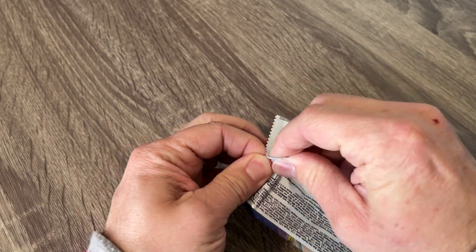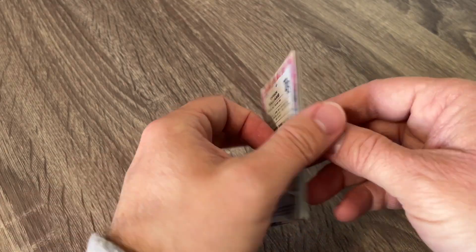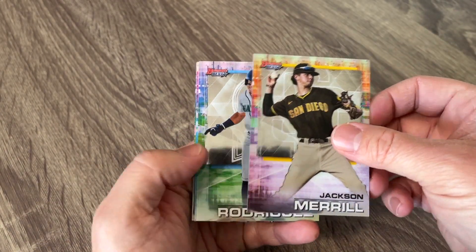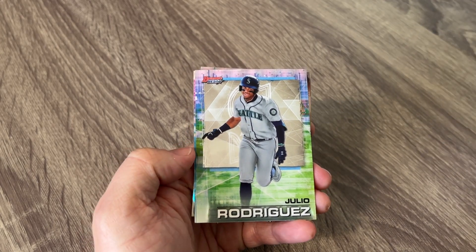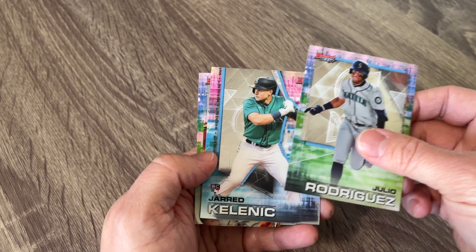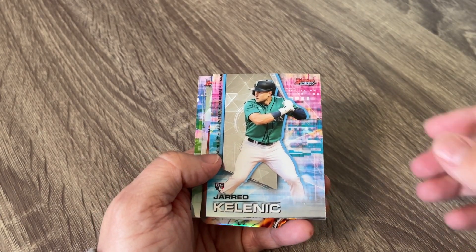It's a bummer that we can't talk about actual baseball stuff happening. Unless it's all negative, it seems like there's nothing good coming out of baseball. They still haven't figured out anything — there's a nice Julio Rodriguez. Still haven't figured out anything about the lockout or anything like that. Nice Jared Kelnick rookie card — awesome looking card there.